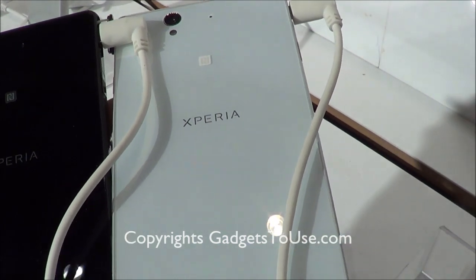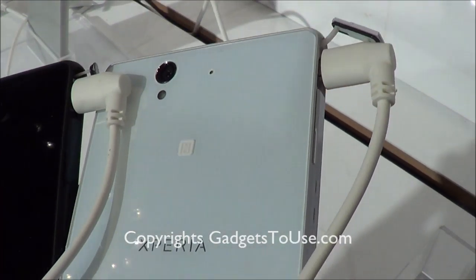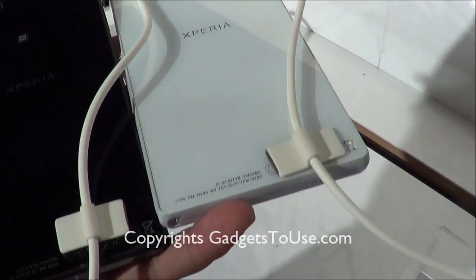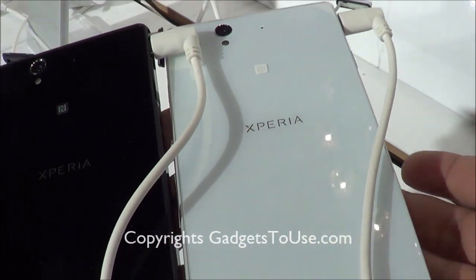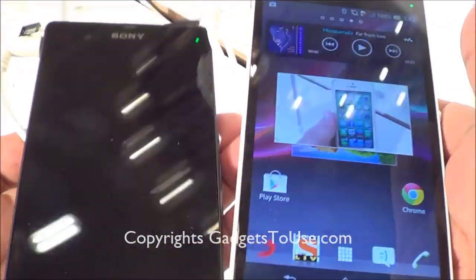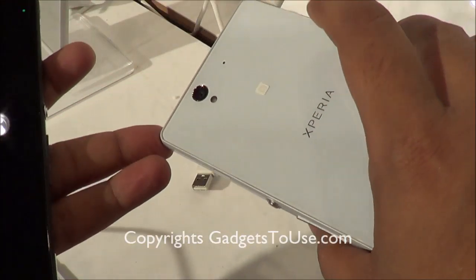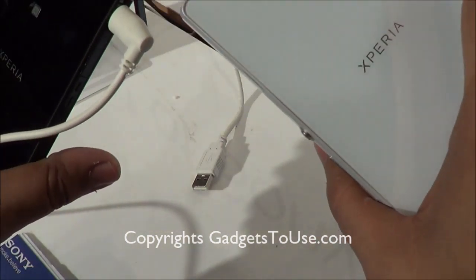The white variant wins here because fingerprints are not very easily noticeable on it as compared to the black one. In terms of specifications and overall everything, both of these devices are similar — there is nothing different between them. But in terms of look and feel, the white one looks much more premium.